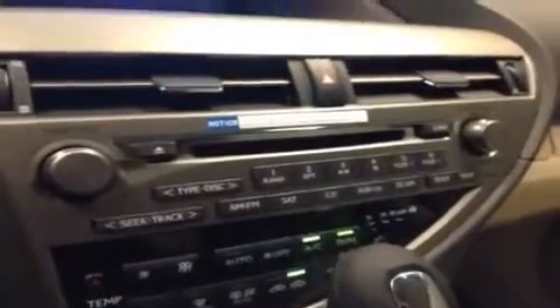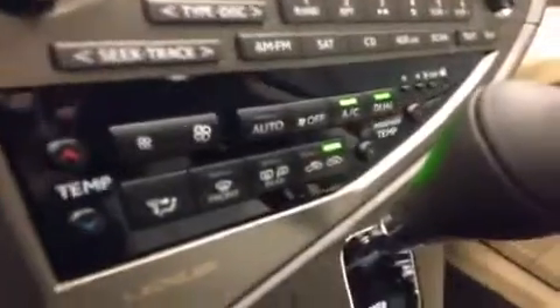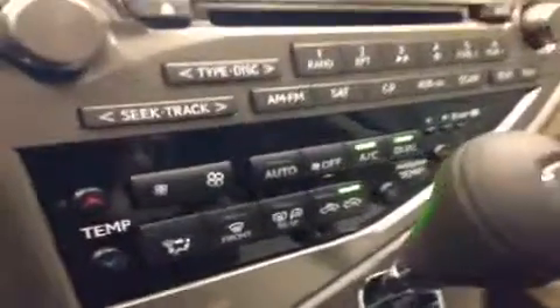You've also got auxiliary and USB inputs, and then you do have climate controls down here as well with dual function, automatic control, heated side mirrors, and dual temperature.